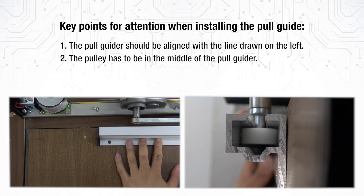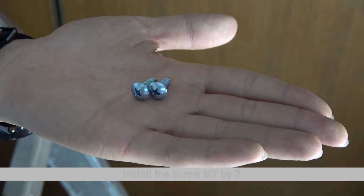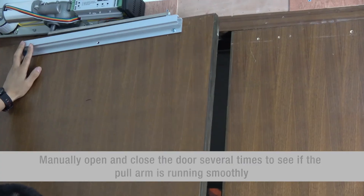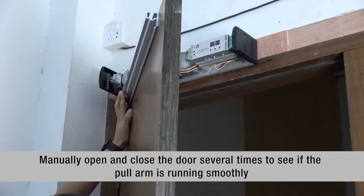Key points for attention when installing the pole guide: 1. The pole guider should be aligned with the line drawn on the left. 2. The pulley has to be in the middle of the pole guider. 3. Install the screw M7 x 2. Tighten the screws on the right and left sides of the pole arm. 4. Manually open and close the door several times to see if the pole arm is running smoothly.